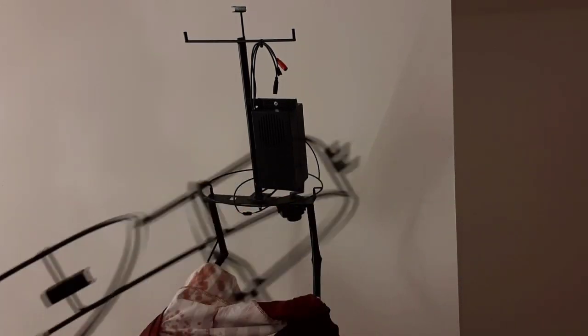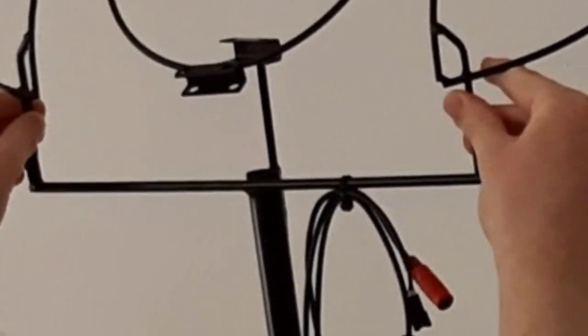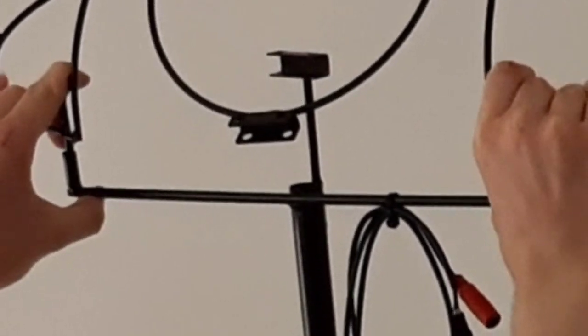Then you want to take your shoulder frame and thread it over top of the structure and attach it via the two little pins, just like the hip loop. Push it down until you hear it click.